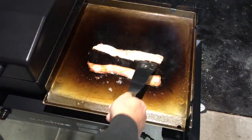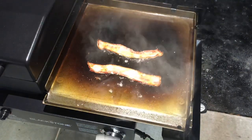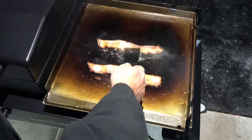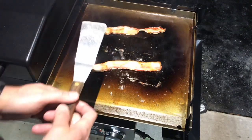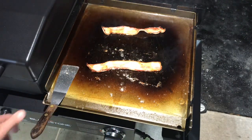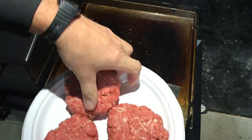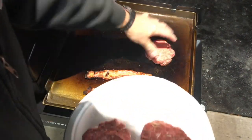Alright folks, bacon's on. Get some of that grease flowing in there. Like I said, the best way to season the Blackstone Griddle is with cooking and bacon is one of those good things. I'm going to move it around here because I want to cook those burgers in bacon fat. Bacon fat and burgers — that's awesome. Alright folks, bacon is just about done. We're going to get our burgers on there and swish them around in that bacon fat.